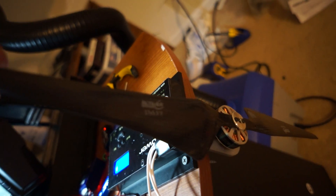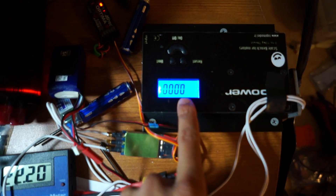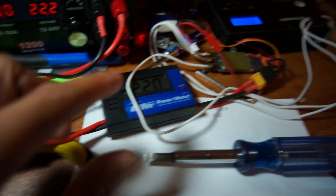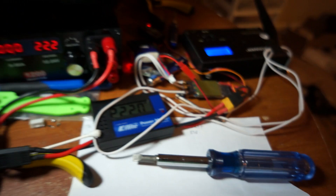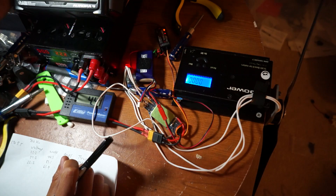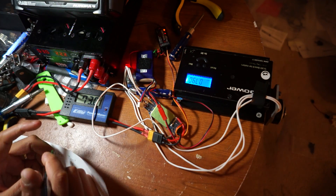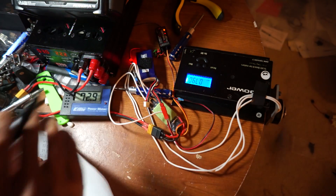Now onto the fun stuff — the thrust test. For these tests, I used my thrust scale and I set it to grams. I mounted my motor to it, zeroed the scale out, then went to my constant voltage power supply and set it for either 22.2 volts or 14.8 volts. My wattmeter is also reading the same thing, so we know the voltage is correct. I would simply spin up whatever motor-prop combo on the cell voltage I wanted, and write down the watts it's pulling to make that said amount of thrust. I did this for all the motors on 5 different props on 2 different voltages.